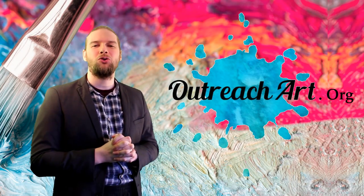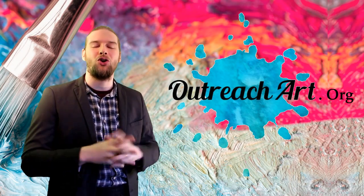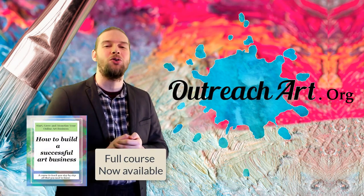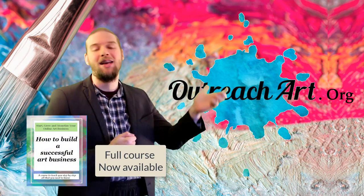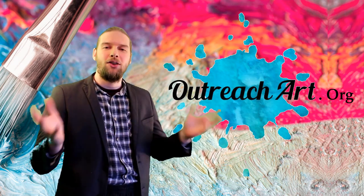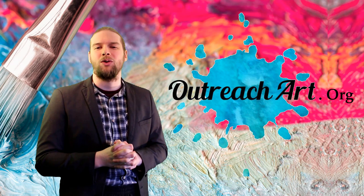Well hi there folks and welcome to another exciting episode of Art Tips with John. I am your host John Morris, the painter of memories, and welcome to the show that teaches you not only how to unleash your creative talent but also how to build your own artistic business. This show is of course brought to you by Outreach Art.